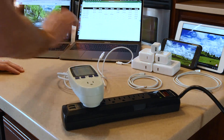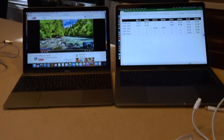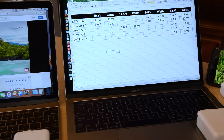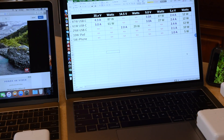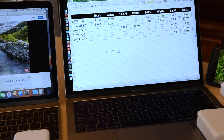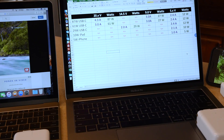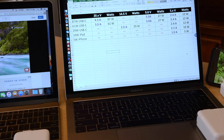I wanted to bring up this chart I put together with the charging specs I found online for the latest Apple adapters. The 87-watt, 61-watt, and 29-watt all come with the new MacBooks. The 87 and 61-watt are derived from about a 20.3 or 20.4-volt circuit: 20.4 times 4.3 gives you 87 watts, and 20.3 times 3.0 amps gives you 61 watts.